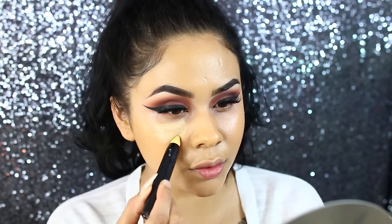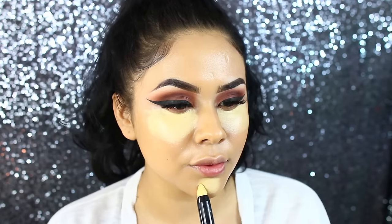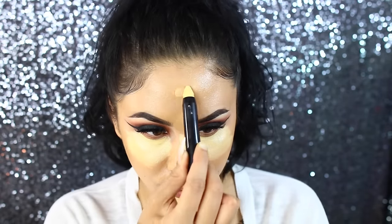For concealer, I'm taking this one from Japonesque — it's actually a corrector, like a yellow corrector. I am obsessed with this; it's really creamy and very hydrating, but it didn't crease on me. I have a little bit of darkness around my mouth area, so this really helps cancel that and brighten up without making me look ashy.